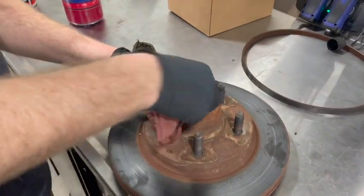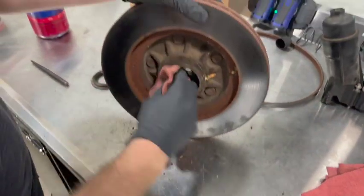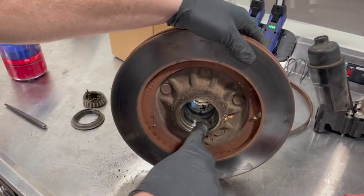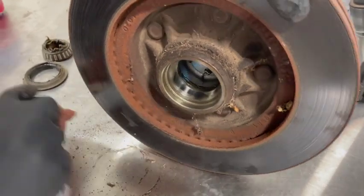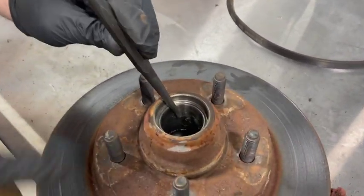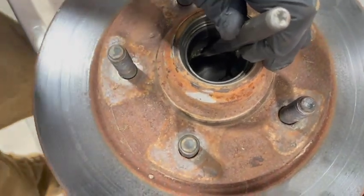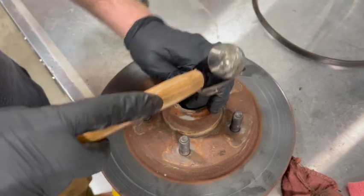Now that we have our rotor on the bench, we're going to get it cleaned up and drive out our bearing race. Use a rag to clean some of this old grease out — you're going to want several rags nearby because you're going to get them awful messy. These bearing races are press fit, an interference fit to this hub assembly. We're going to set this rotor on the bench and drive it out. There's a small ledge in here you can catch with the punch. We're going to drive this out evenly.